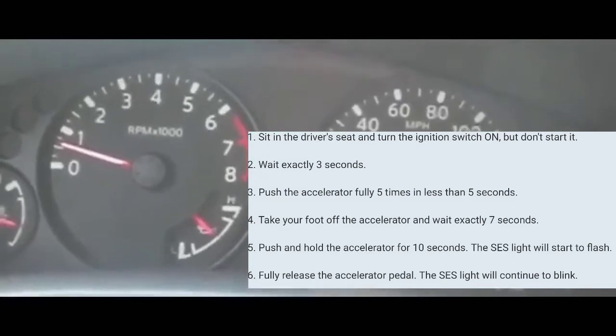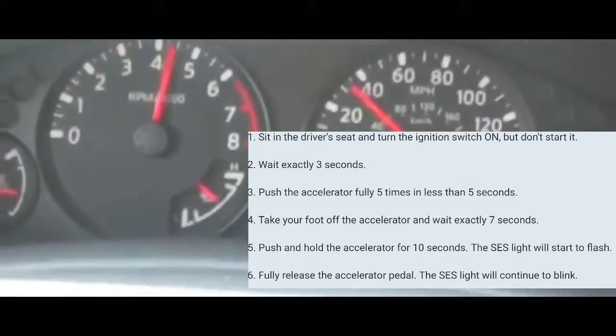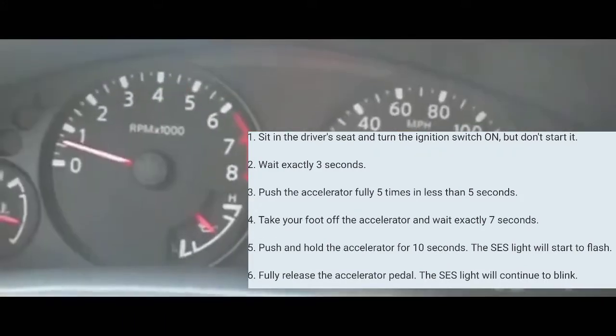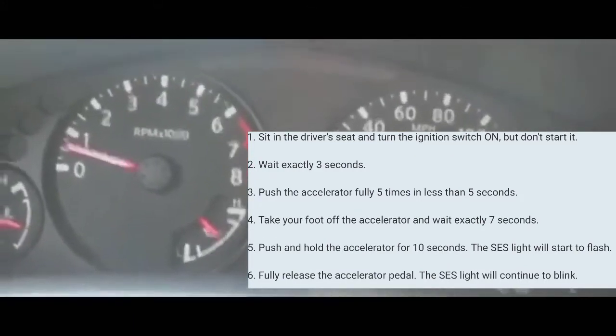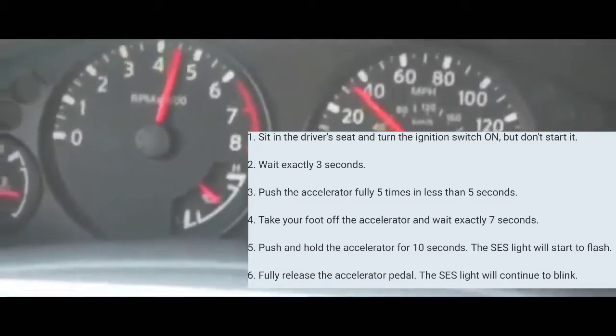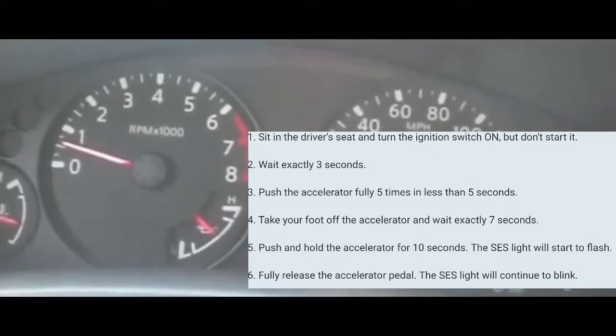We're going to get it to that mode where you can read the codes, and you're going to read the codes depending on the way it blinks. First of all, we're going to have to get into that mode. To get into that mode, the car has to be off to begin with. What you're going to do next is you're going to turn the car on without turning the engine on — meaning all the lights on the dash are on, but your engine is not running.